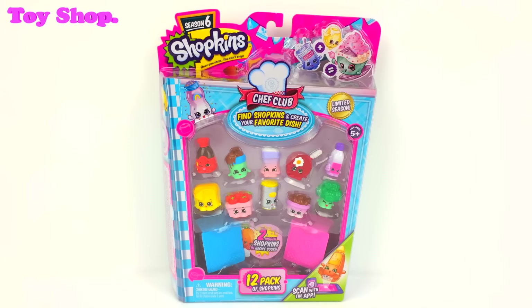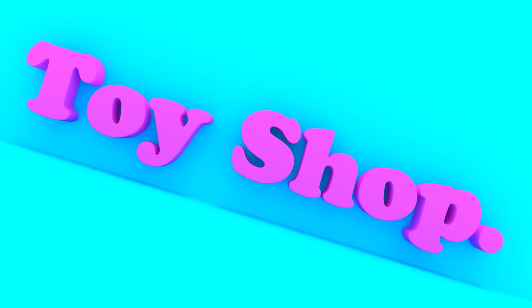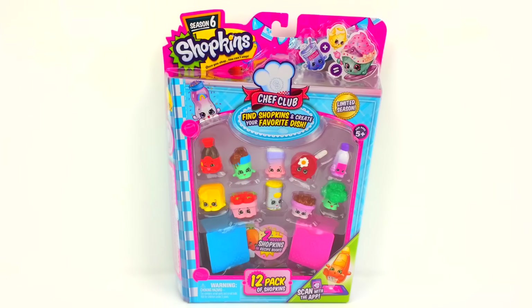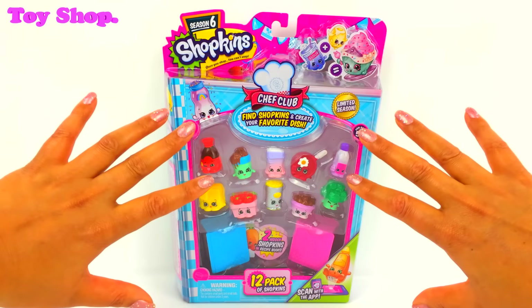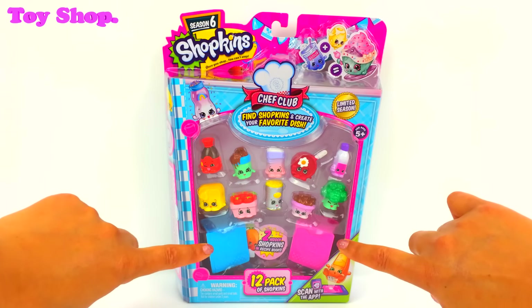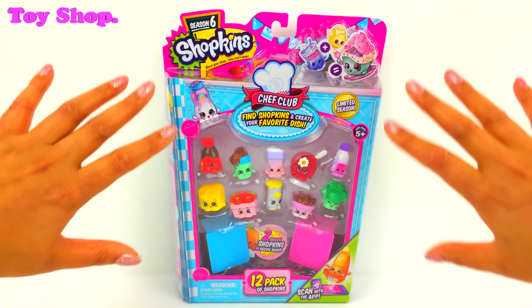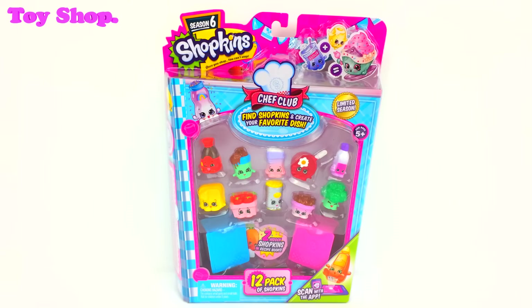Hi everybody. Today on The Toy Shop it's more Season 6 Shopkins — Season 6 Chef Club. We've got a 12 pack here and it's got two hidden Shopkins in recipe books. You need to stay tuned because throughout October we are bringing you more Season 6 Shopkins. Let's do this.